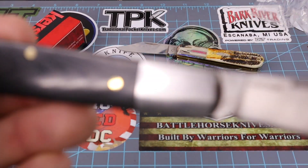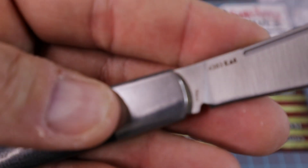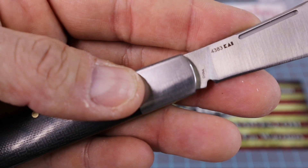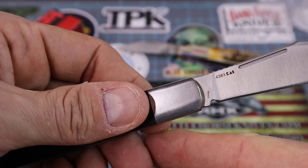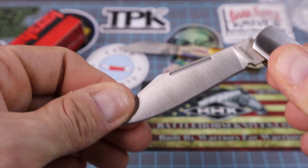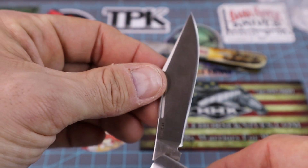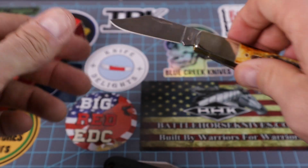Made in China. There's a long nail pull — you can see it pretty good. So yeah, a long nail pull on each side, which is kind of interesting.